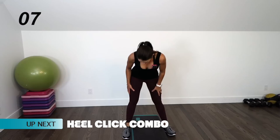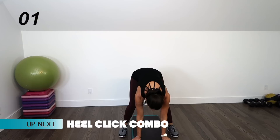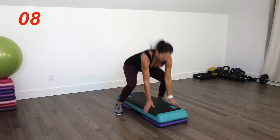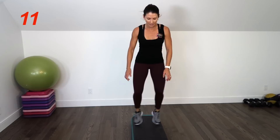Next up we have a heel click combo. We're going to continue to stay straddling the step, hands are down on the step, and then we're going to click the heels and jump on top of the step. You have the option to stay with this move, or to make it more challenging by adding a heel click above the step. Five seconds left, push through it.